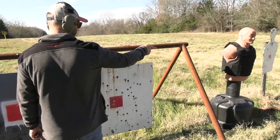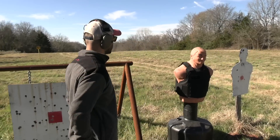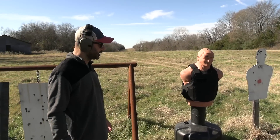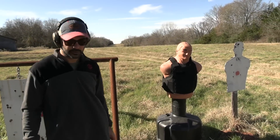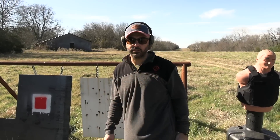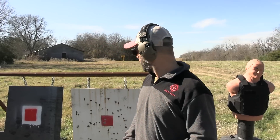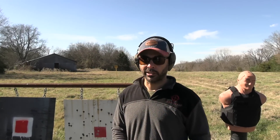We also have body armor — Level 3A — not rated for rifle rounds. That's going to be in a separate video shoot to see what happens to that, and of course the regular steel targets. Thanks again to Sightmark; there'll be a link in the description. Check them out — we really appreciate them bringing us out here and helping make these videos happen. Let's get back to one mile.